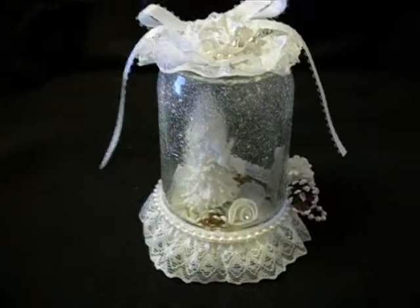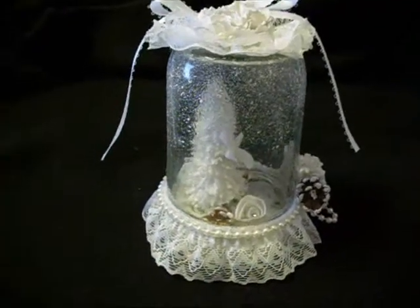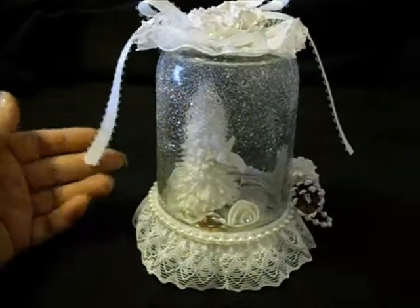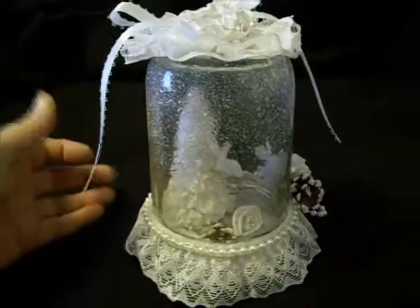Good morning everybody, it's Lynn. This is one of those waterless snow globes. I had the intention of making quite a few of these and somehow lost my mojo right in the middle of this one, and this is all I got finished.